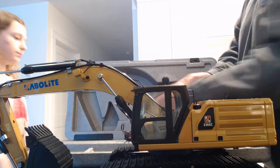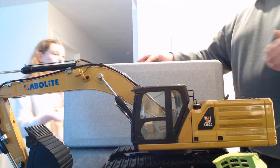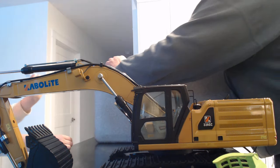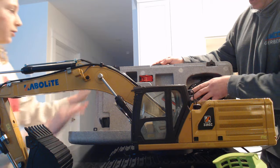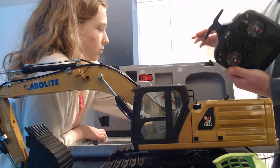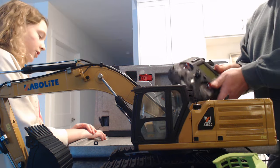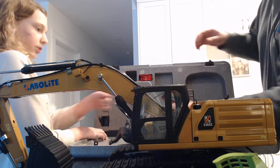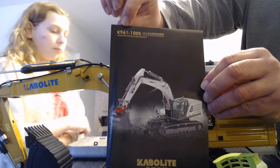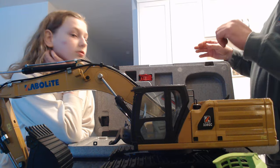And this is a hydraulic excavator. We have a Flysky controller. The K961-100S is what this version is. We got the yellow version — there is a white version as well, but we got the yellow, the CAT colors.